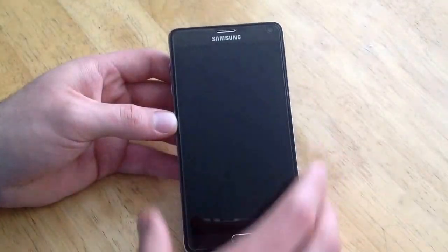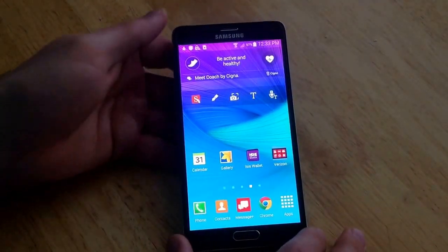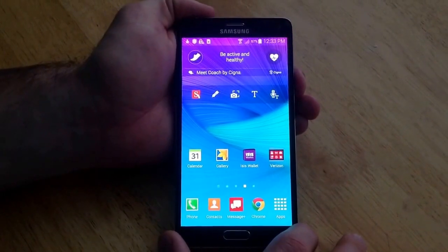And as you guys can see, there is no password on the phone — it takes you right in. So that is how you do a hard reset on a Samsung Galaxy Note 4.